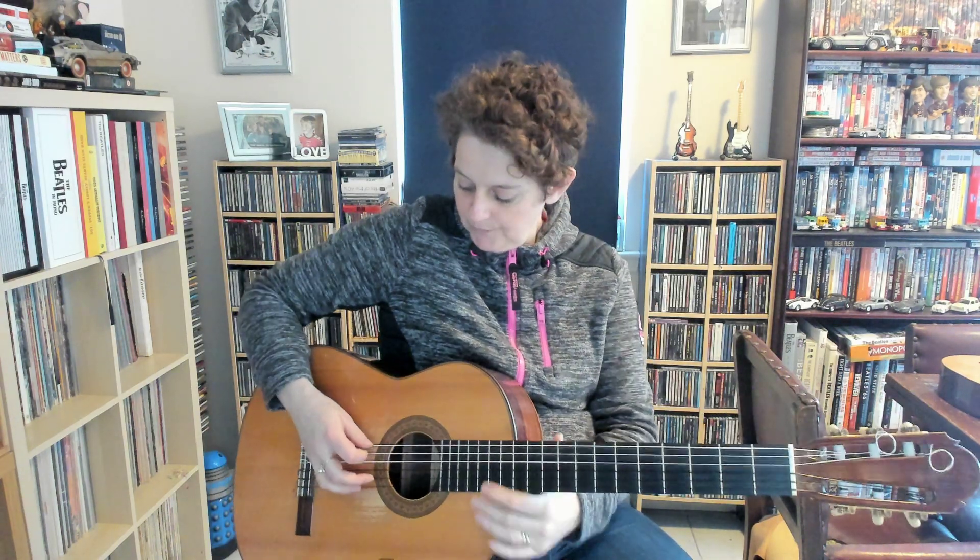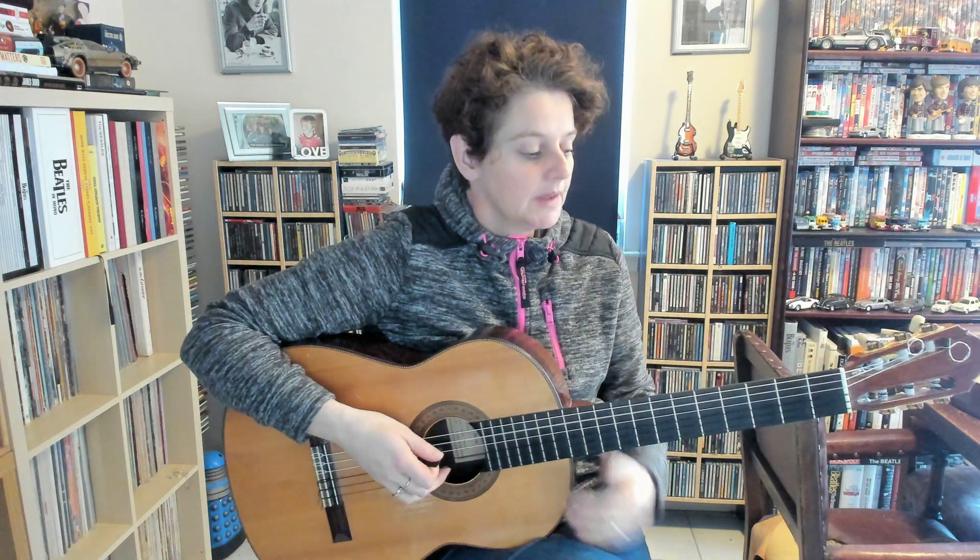What's happening here is that when you play the 5th string, you can start using the left hand as well. We can put down the 2nd fret on the 4th string at the same time when you're playing the 5th string, so you're playing both together.